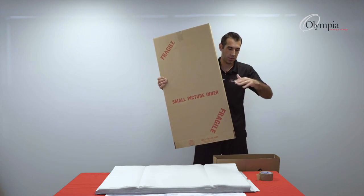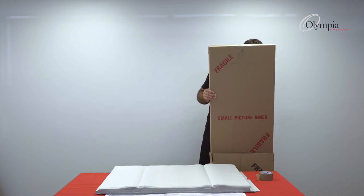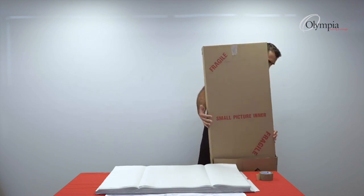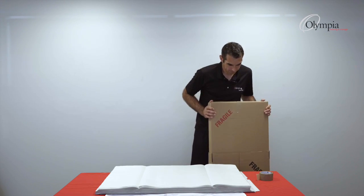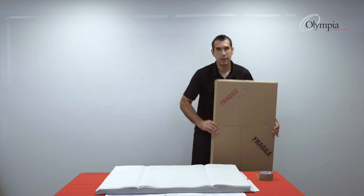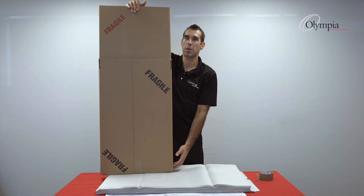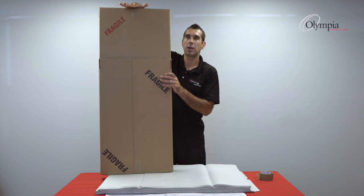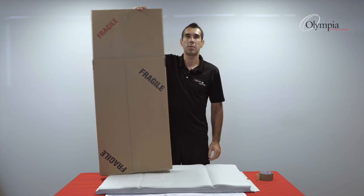Let's say the frame is about this high, so I'll be sliding this inner box in. I have the inner ready with the paper bumper on the top and paper bumper on the bottom, and I push this down until I feel a little pressure. This means the frame will be secured and there will be no movement inside the box.